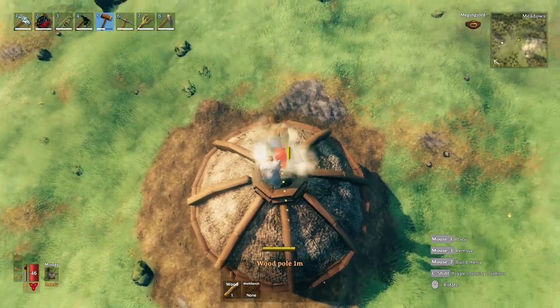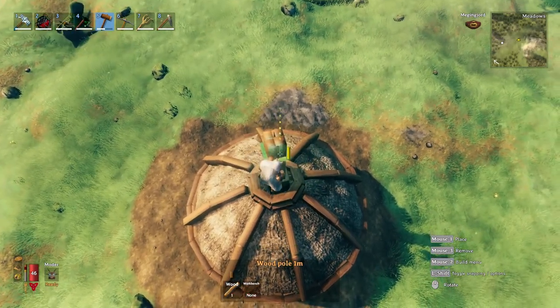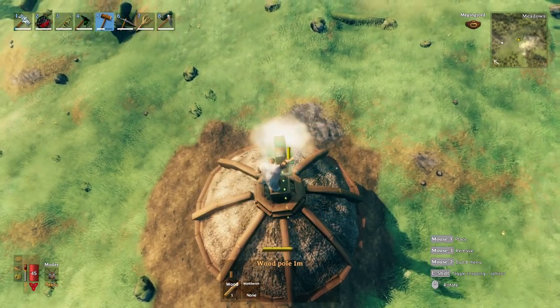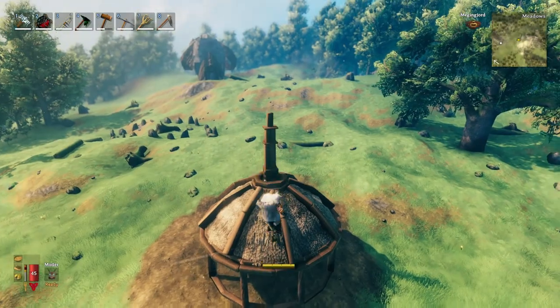For that I'm using one-meter posts, then another floor panel, then a one-meter post in the center — and that's how you create the spire.